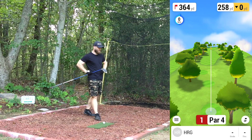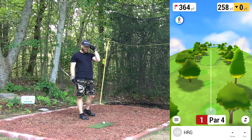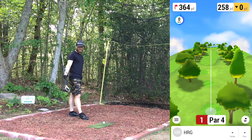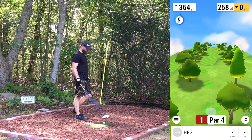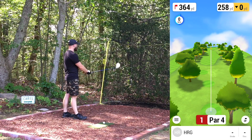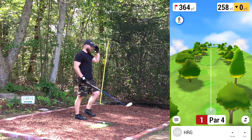Like always, we've got Home Tee Hero on the phone, Garmin Approach R10 behind me on a DIY leveled stand, Country Club Elite mat that I can hit down into and put some tees into, and we've got some 10x7 nets over there.